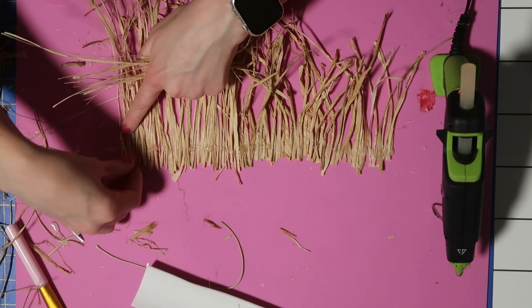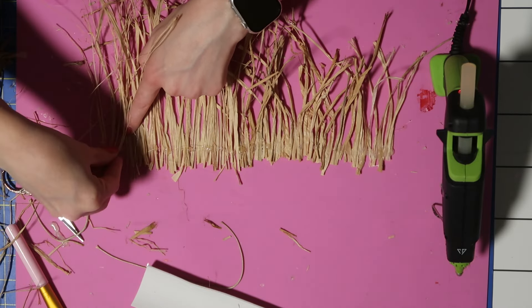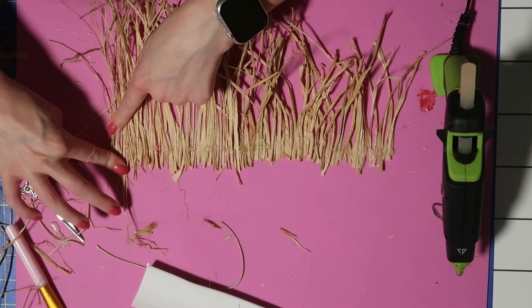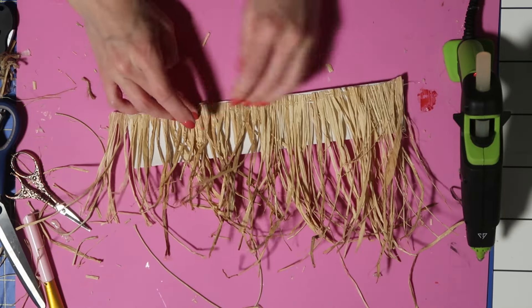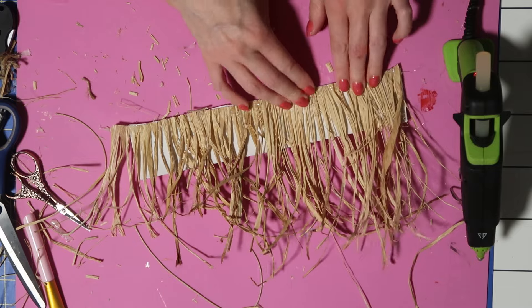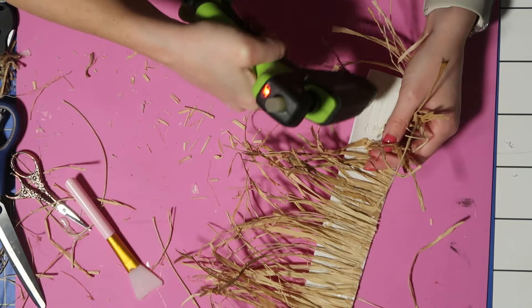This is where you're going to see I started getting smarter. This is the armor piece for my bicep, which is a much simpler shape — it's just a rectangle. I laid my raffia out in a line and then applied hot glue along the top of it to pre-stick it together. Then I trimmed off the top and glued it to the foam piece. This changed the whole game for me honestly. I'm also working on top of a silicone mat to protect my table, because the hot glue peels right off of it.